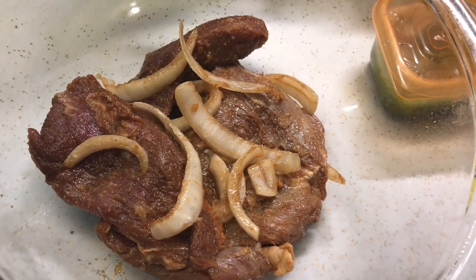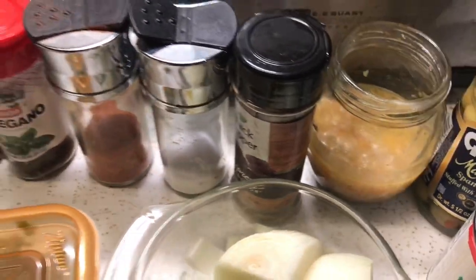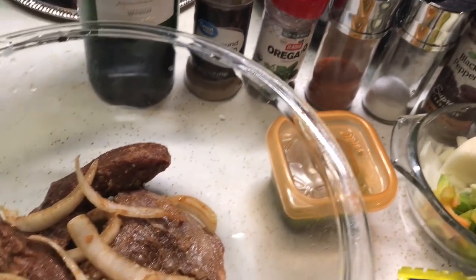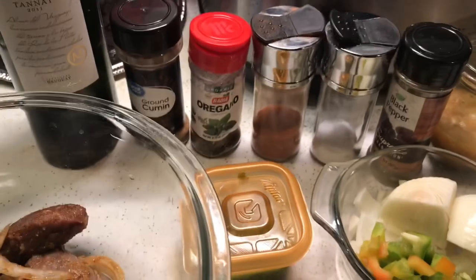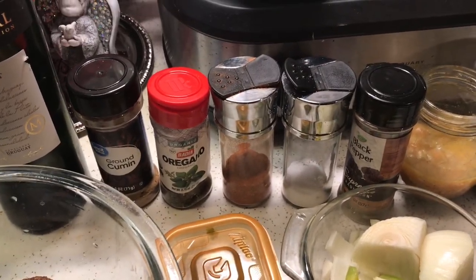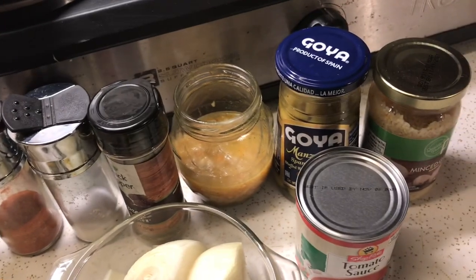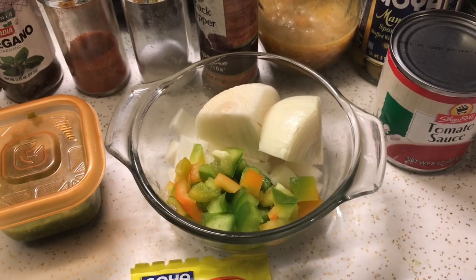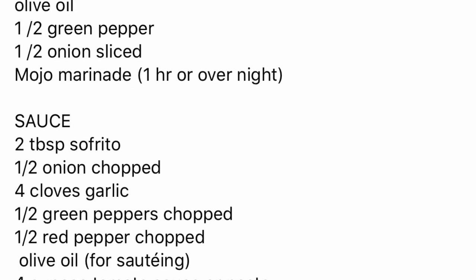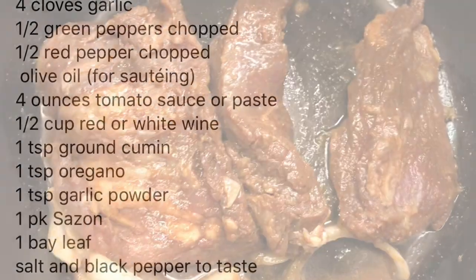I had the flank steak marinating overnight in homemade mojo. You don't have to marinate overnight — one hour works too. Mojo is basically a combination of citric juices and garlic. I have a video on how to make it. I'm also using half a cup of red wine, some spices, olives, a can of tomato sauce, onions, garlic, peppers, sofrito, and one pack of beef broth.